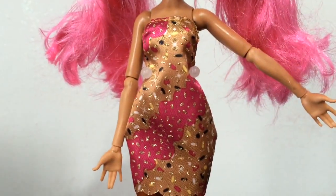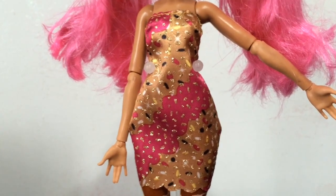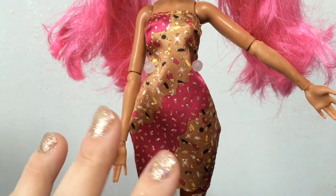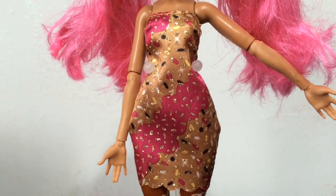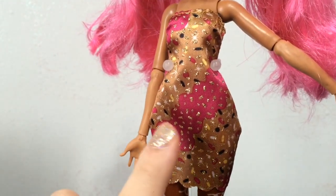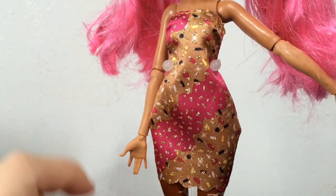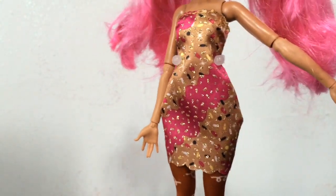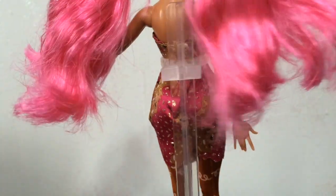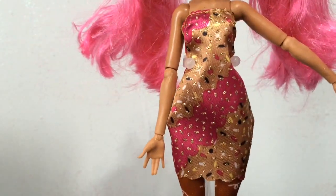Here's the dress underneath the jacket. It's a strapless little sheath dress that has lots and lots of sprinkles and glitter, and it's just so adorably candy-licious looking. I really really like it. It's a very simple design but the material looks like frosting and glitter. And on the bottom you can see a scalloped edge that goes all the way around. Just a really really cute dress.